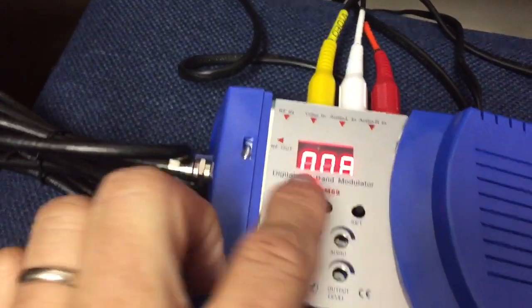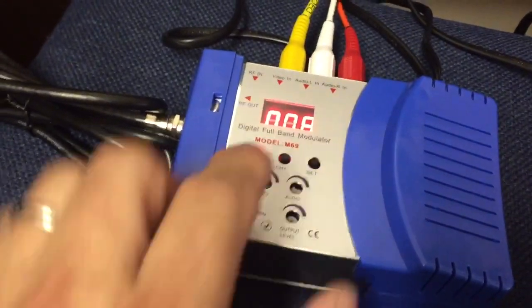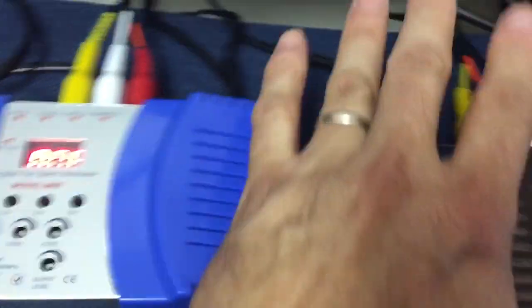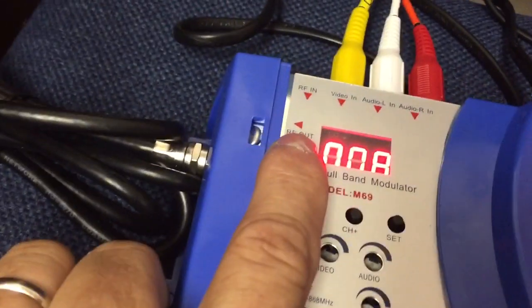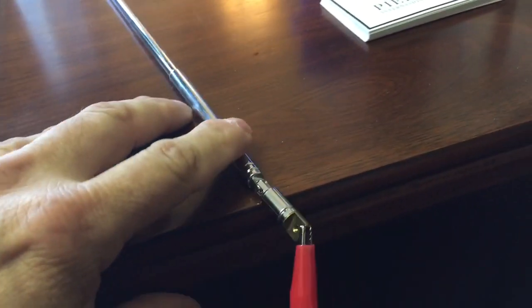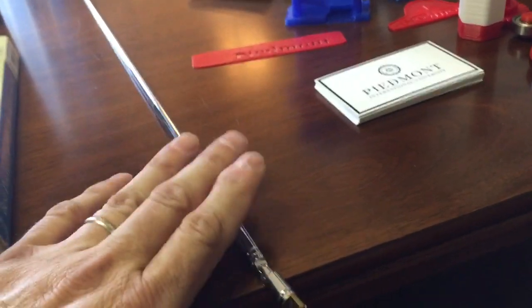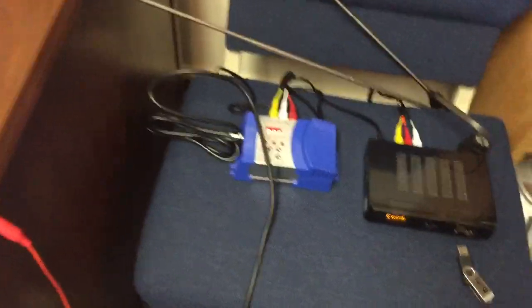I randomly selected VHF channel 8 because nothing locally is broadcasting on that frequency. The video signal comes in from the air, gets converted and modulated to RF, goes out the cable here, and into a little whip antenna laid down on the desk. So this is producing 120 to 130 milliwatts of old analog TV signal on channel 8.